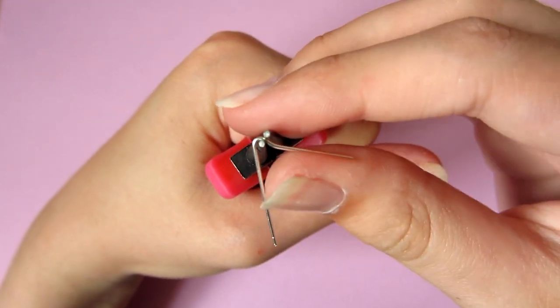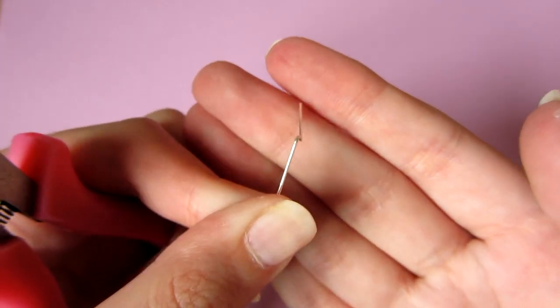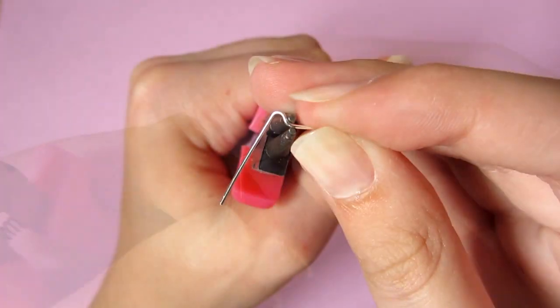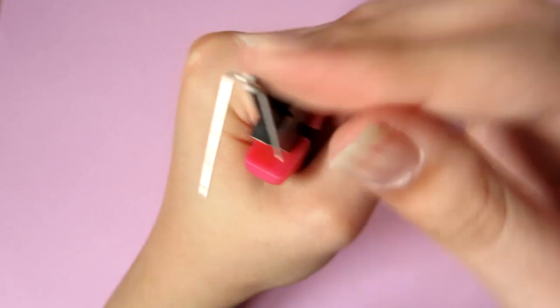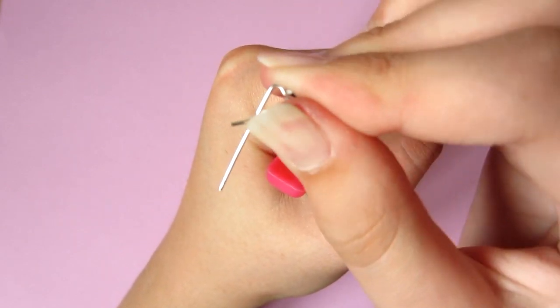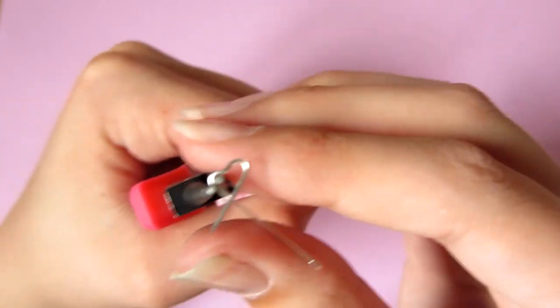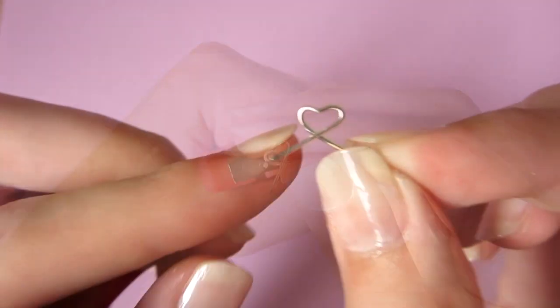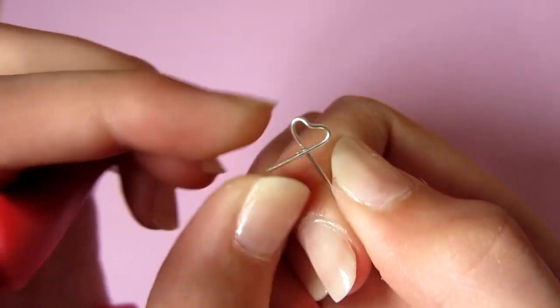Then take your pliers on the curve and pull it up to the same angle as the other side. Then again take your pliers and put them where the arrow is pointing and just bend around the wire until you like the shape. Then just grab where the first loop was and push the other wire to make a heart. As you can see it was a little bit deformed, so you can just fix that if you want to.